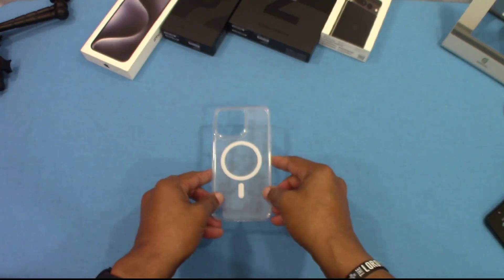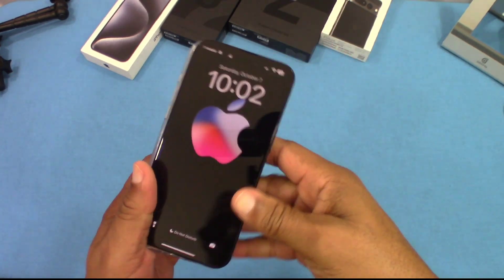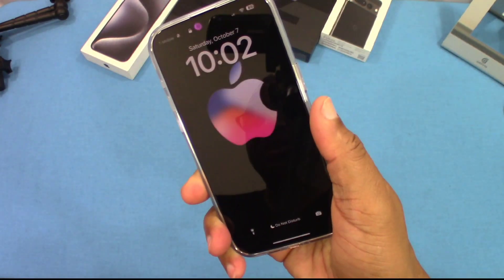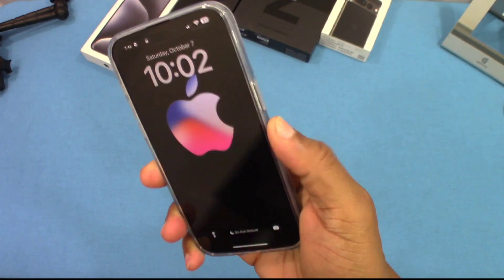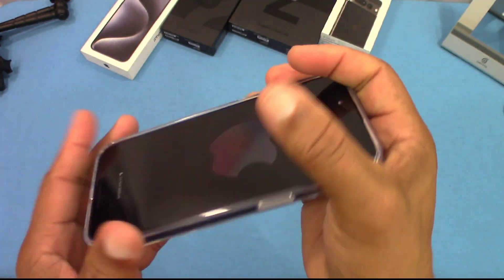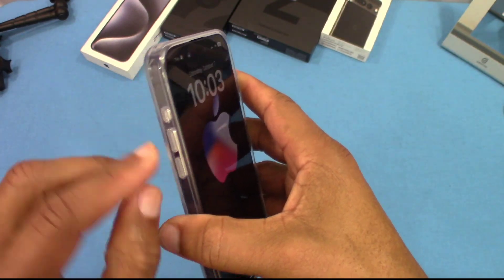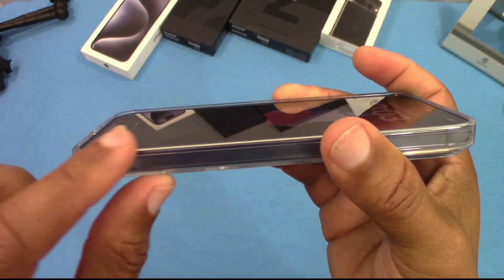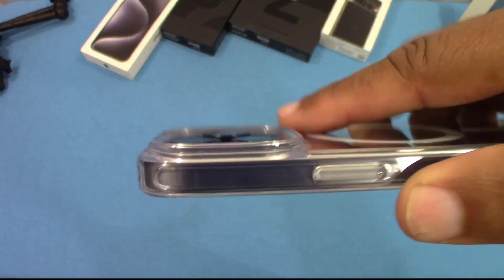Now we're going to put the case on and see how this looks. We got the iPhone 15 Pro Max here — let's go ahead and put this inside. It fits good, feels just like the Spigen case actually, but this might be a little bit slimmer. Your ports line up pretty well, your power button is easy to press with no problems. You've got your Volume Down Rocker and Action button there. The lip is nice and smooth and not too big, and you've got your camera protection right there — no problems.